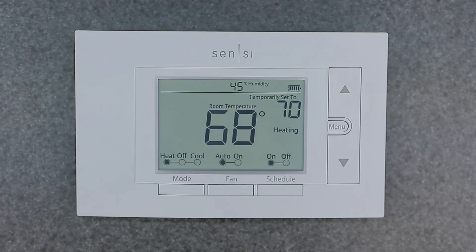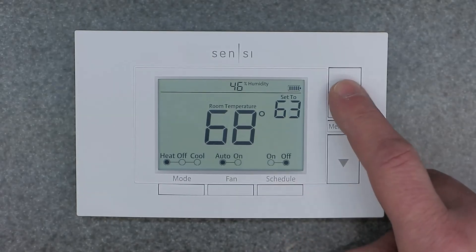That's the quick way to do a manual override on this thermostat. Just use your schedule button for schedule on and schedule off, then dial in your temperature set point as you want it.